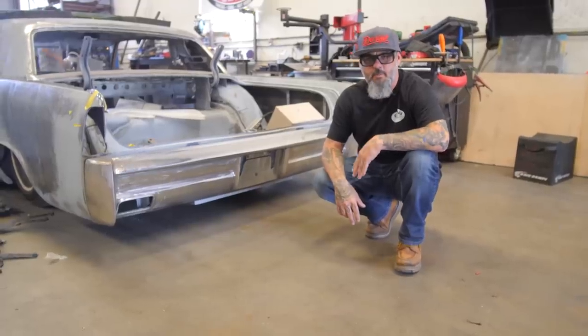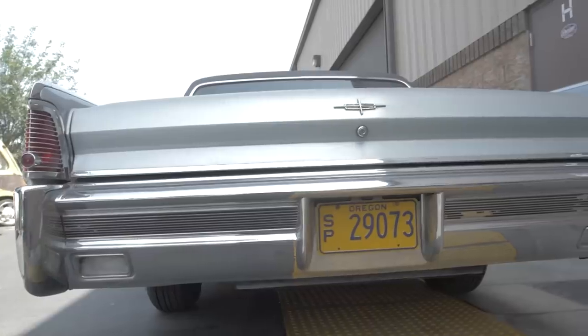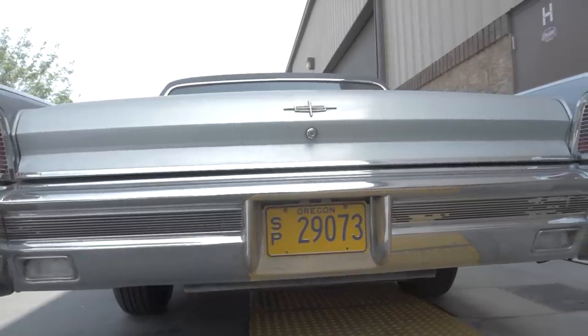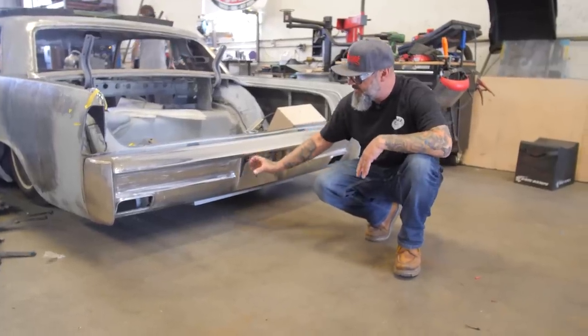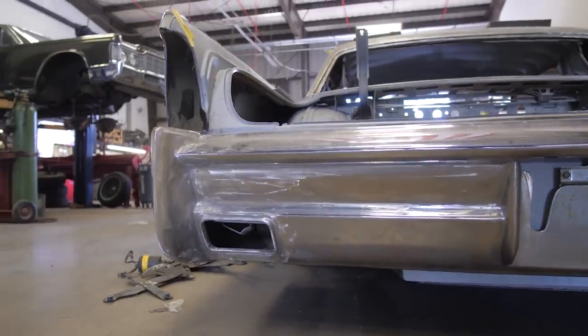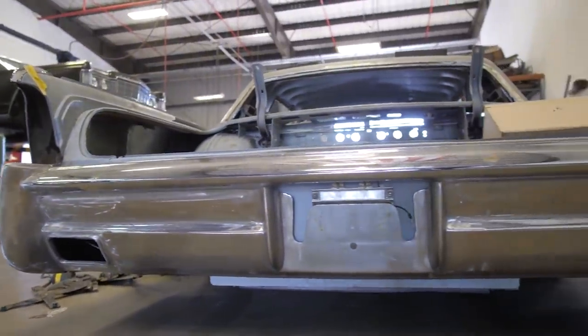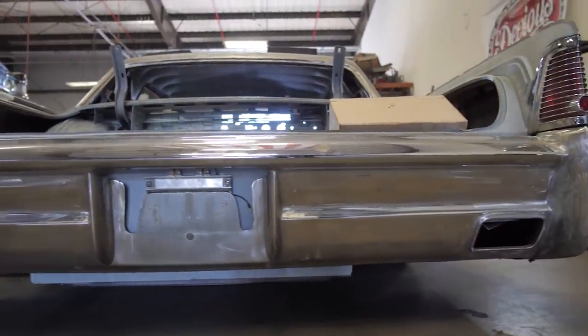He did such an awesome job on the front bumper, we decided to do the rear bumper as well to match the front. You can tell all the molding is sunk in, tightened up, and everything fits uniform and is perfect. We got all that put together, put some exhaust holes in it, and now it's ready to get straightened out and then ready for powder coat.